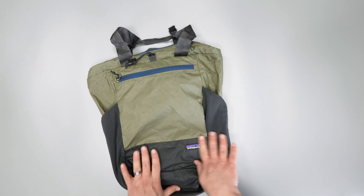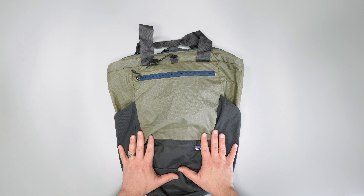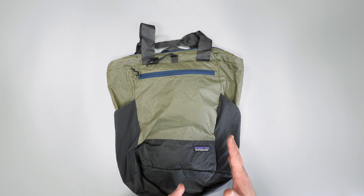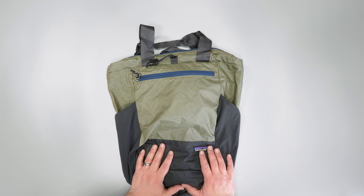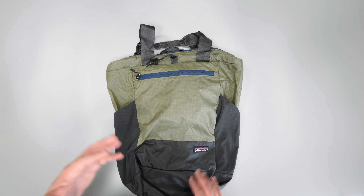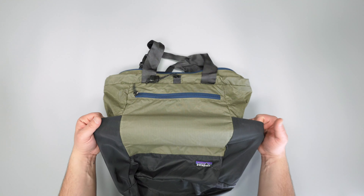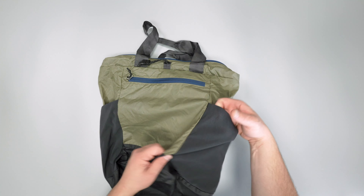Opening it up, as you can see, you have a 27-liter tote pack, so there's quite a bit of capacity for how small it stuffs into itself. As a tote pack, that means it's got tote handles and backpack straps, so versatile carry — which is cool.